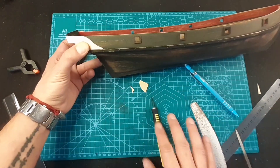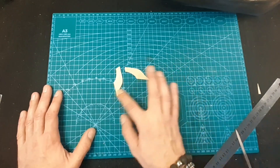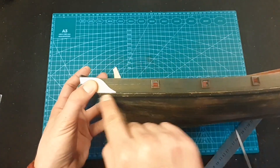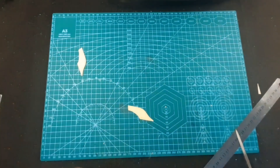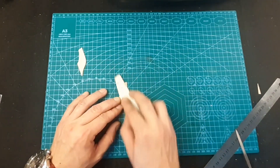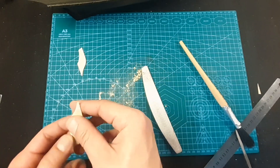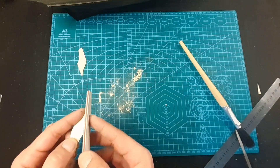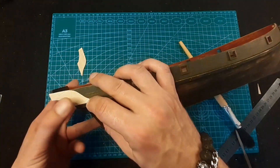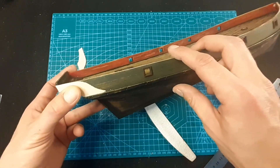Now I have two equal parts. I need to make them slimmer because I want them to be slimmer than the whales. So I'll need to sand again. Again, if you're working with balsa wood be careful because it's very easy to break - it's like paper. This one is good, so I'm going to sand the other one and then we can start with the painting.